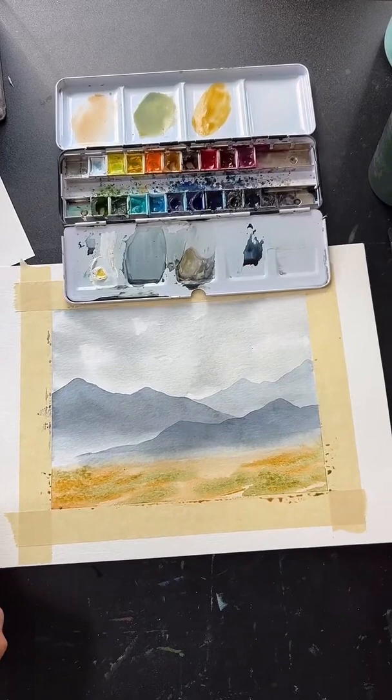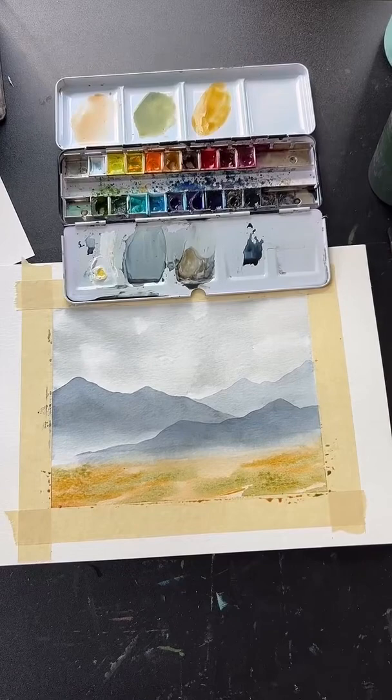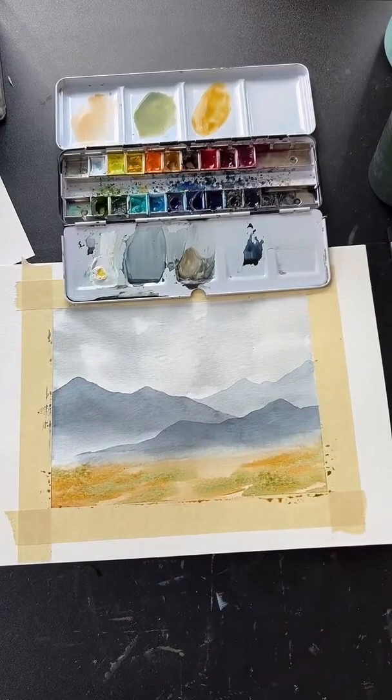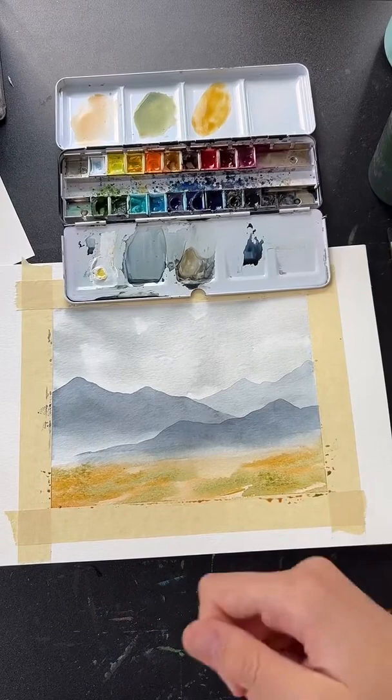For crisp edges in watercolor: make sure the previous layer is completely dry before painting the next one. That bleeding and feathering happens when you don't wait long enough. Use a hair dryer and make sure the paper is truly dry before starting the next layer.